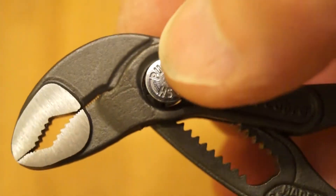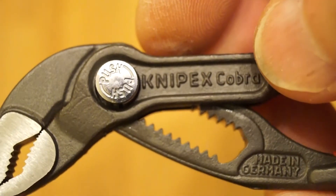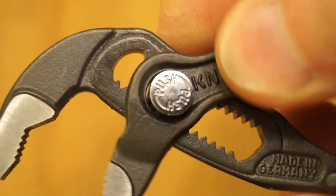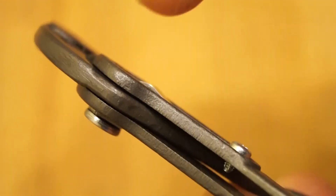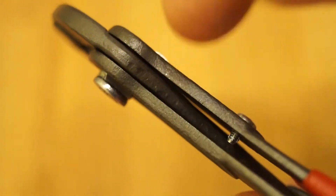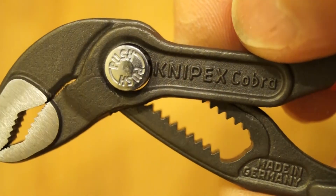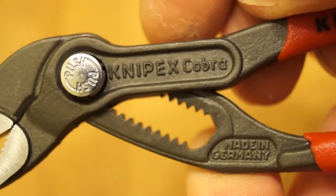We have the little push button here that you use to adjust the jaws — very easy to do. And of course these are the wrap-around style as well. The upper jaw goes through the lower jaw making it quite stable to use. I've got some larger versions of these downstairs in my workshop and they're not very good at all. We'll have a look at those ones later on. There's the Nipex Cobra.